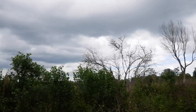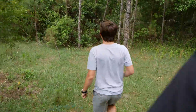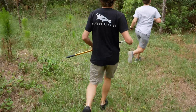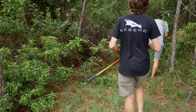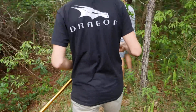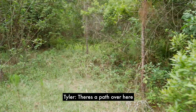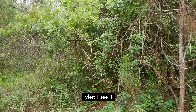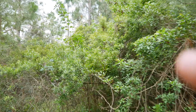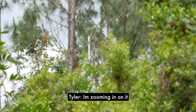We just got to find it and get it. Do you hear that sound? I think it's in the stream — wait, try over here. There's a path over here. I don't care about a path, I see it! Do you see it? Yes! Over here — Chase, go back, he's got the camera. I'm zooming in on it.